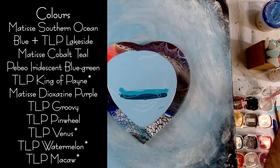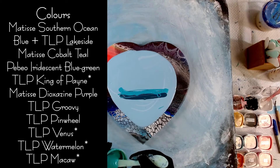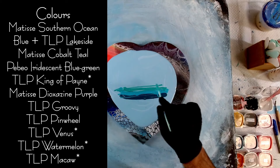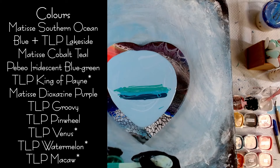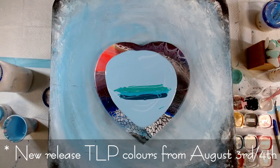So I've got those two colours, I've also got Pebeo Iridescent Blue Green here. This colour is amazing — it looks blue under certain lights and then aqua or teal under others.